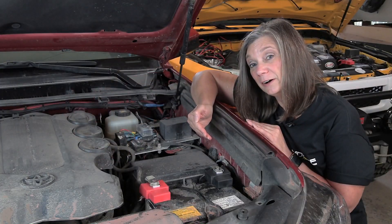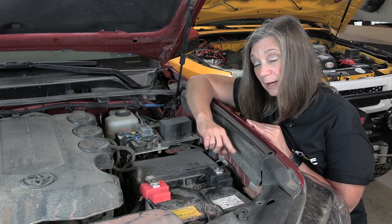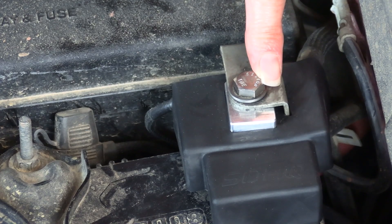On the 4Runner we have a little tang that comes down on the negative terminal. We accommodated this by just making a little slit in the cover.